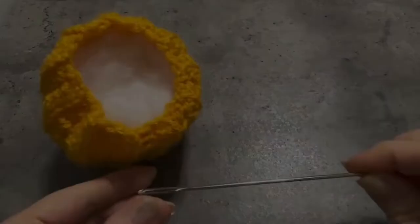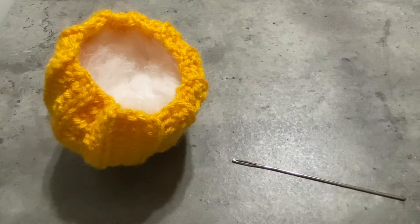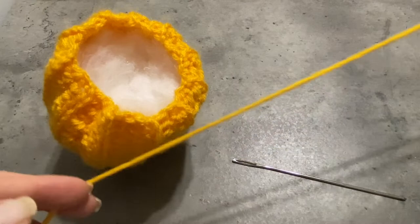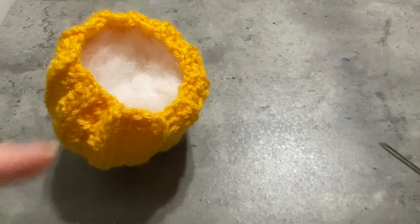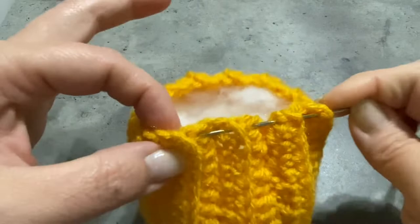Here I'm actually deciding to use an extra long needle for this part of the project. You don't have to use one, but I like it because it just makes it easier. I'm going to put the yarn into this needle, and then it's going to be used to weave up the top and to finish off the project where I make the indents on the top and the bottom.